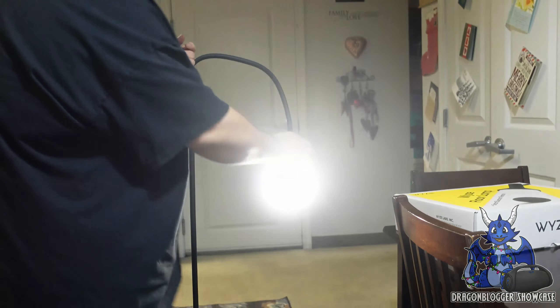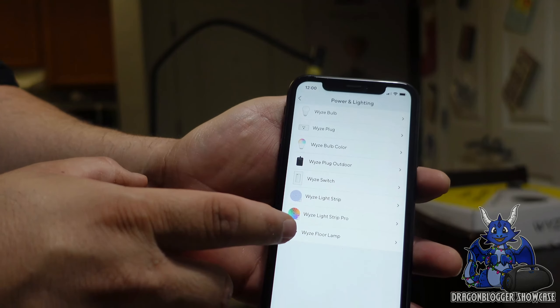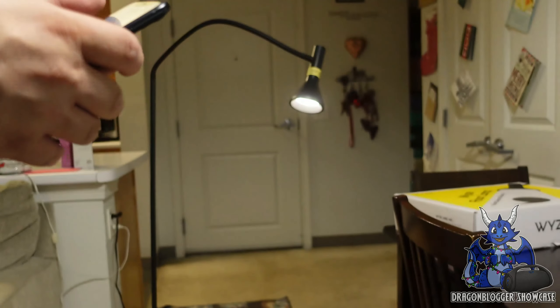It's also controllable by an app. So if you install the Wyze app, which I already have here, grab the Wyze app — that simple, that easy. You'll click this plus symbol right here. This will say add device. Hopefully you guys can kind of see this. You're going to go down to power and lighting, and all the way down to floor lamp. It's going to pop up and say turn on your Bluetooth connect. Go to settings and turn on Bluetooth. Now that my Bluetooth is on, we're going to go back into Wyze. It says what's new, and we're going to dismiss all that. We'll click add device again, go to power and lighting, and then the Wyze floor lamp.